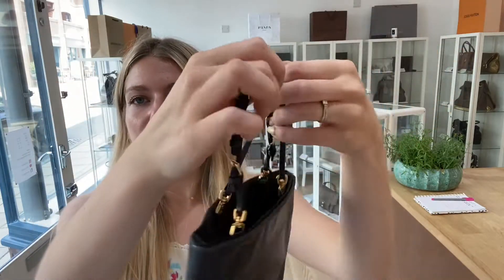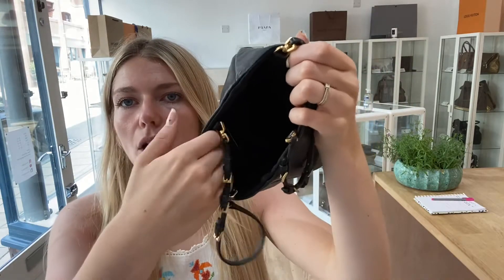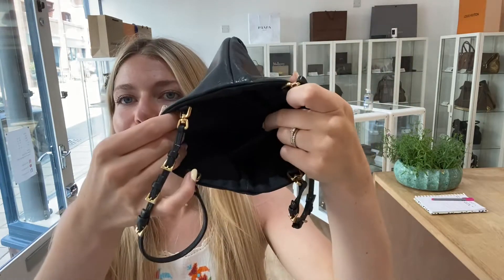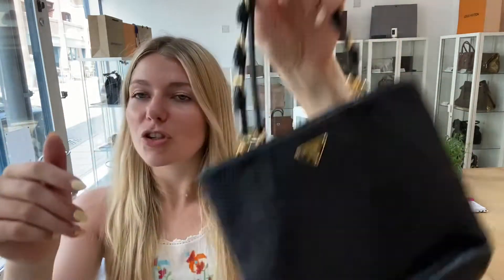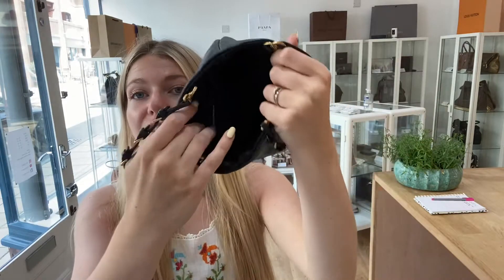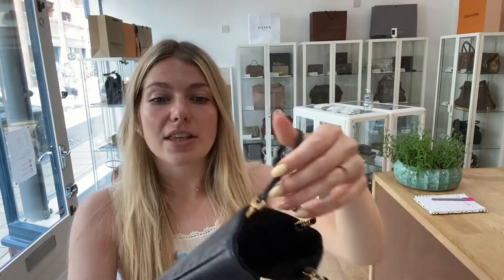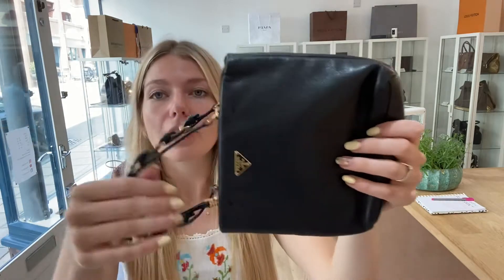Features-wise, we've got the top handles which you can adjust either side with the little buckles. Inside, there's one flat pocket and then a big main space. There's actually a surprising amount of room in here — I think you can fit a lot more in here than you would in most clutch bags, because it has a wider opening space.